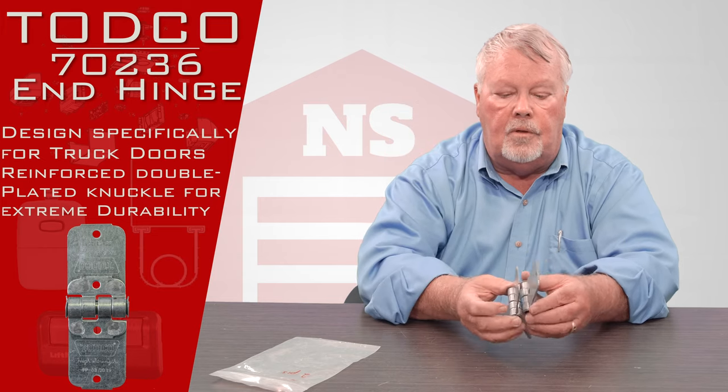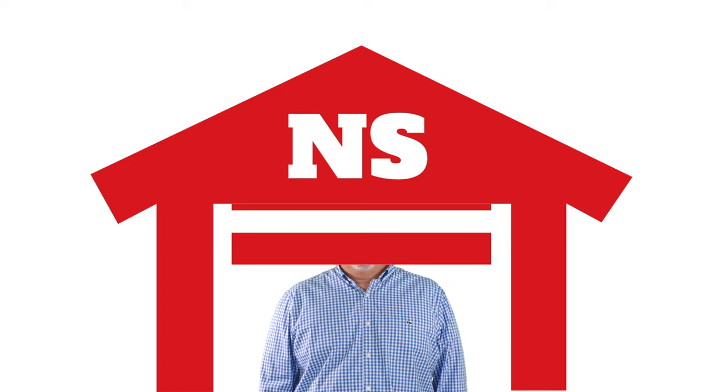We have them available, so come and get them. Thank you for watching this video from NorthShoreCommercialDoor.com. Please subscribe to our channel so we can continue to make content like this. Thank you.